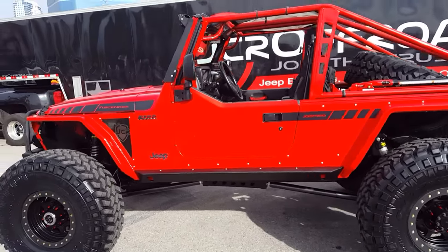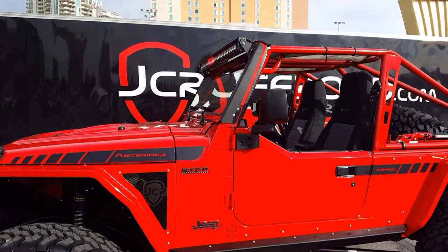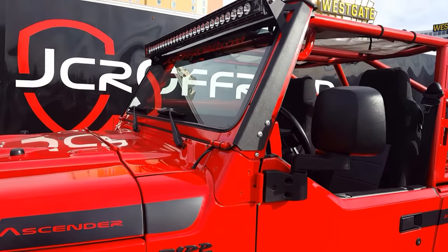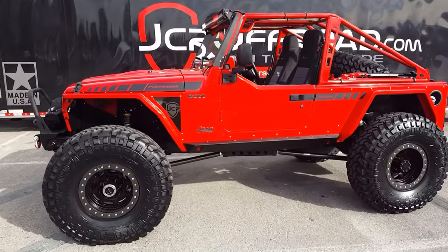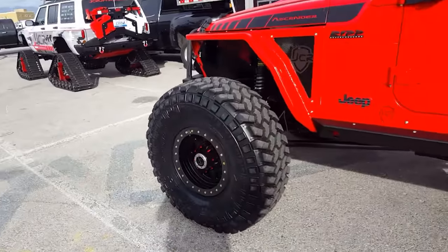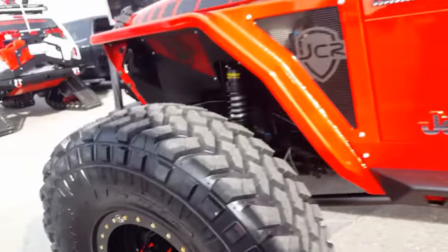People will ask us why we have the powder-coated light bar brackets — that's just because we've got to break up all that red. If those brackets were red, it's just too much. We wanted to think about that with this build. Look at these TeraFlex lockouts — so beefy. Such cool parts.